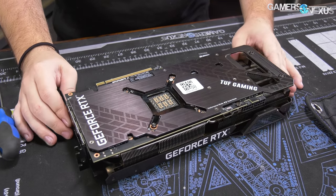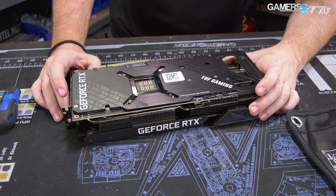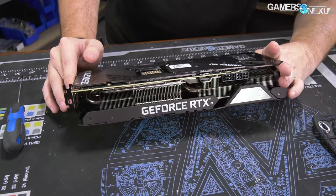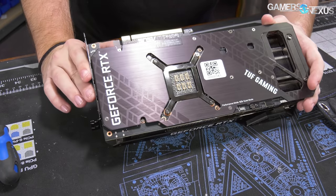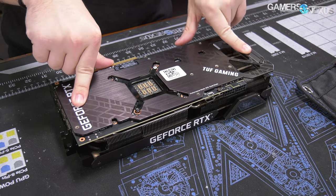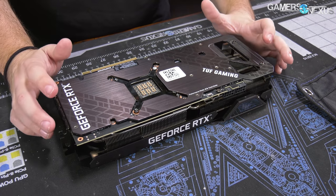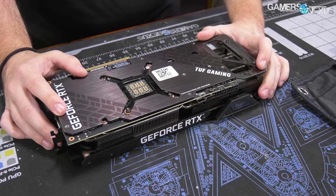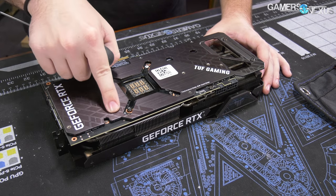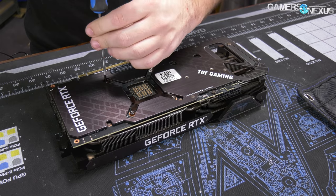Now we're taking apart the ASUS TUF. It has tire tread marks on the back — a weird branding choice, as if to say it's so tough you can run over it. Disassembly is pretty easy. You can already tell how it's assembled because you can see the threads facing the opposite way — screws go through the PCB into the backplate. The downside is you can't just remove the backplate without disassembling the whole thing, but the upside is extra heatsink structure inside and potentially more support against GPU sag.